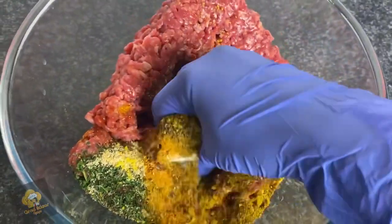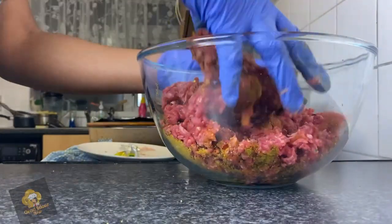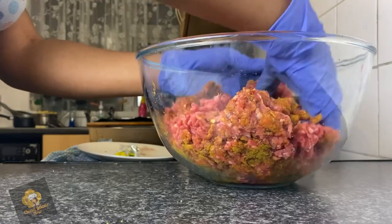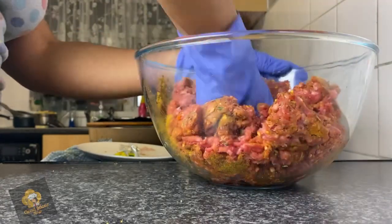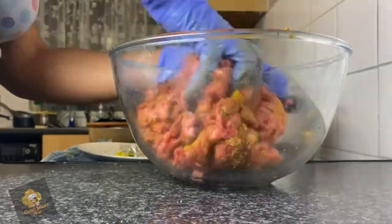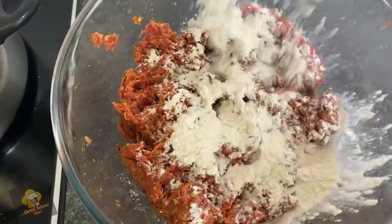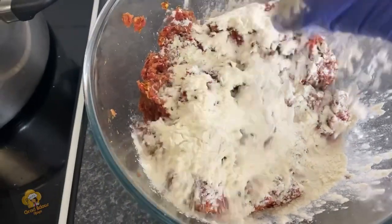I personally don't like too much salt in my food, so I'd advise you to ease up on the Maggie. But apart from that it was perfect — not too much. Here I am mixing everything together and you just need to mix it really well — quite the hand workout! I didn't want to touch the beef at first, but I ended up touching it.